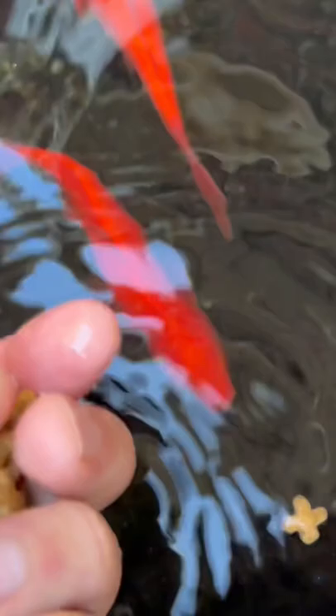One thing is I feed my fish is just regular cat food, and actually they'll come up and take it out of my hand. I'll catch it on video, so just go ahead and do it — there you go.